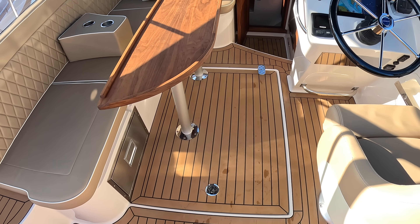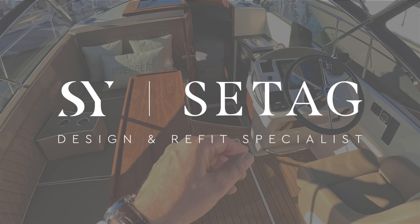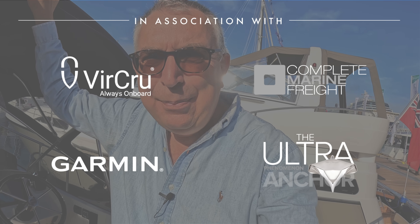There's a drawer fridge down here, so you've got a bit more refrigeration in addition to the one up in the galley. And that really is about the size of it — a really nice picnic boat you can just go and potter around for a day, but with that bigger cabin it does give you genuine overnight capacity. Massive thanks to Val Wyatt Marine who organized this tour, and huge thanks to you guys for watching. Let me know what you think and we'll catch you in one of these real soon.